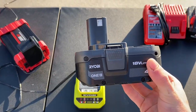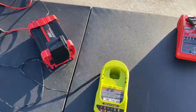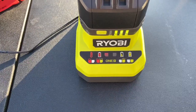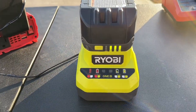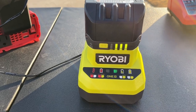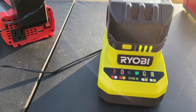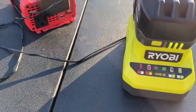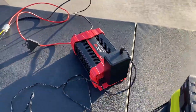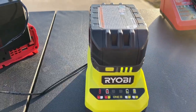We're going to test it with a 4-amp-hour 18-volt Ryobi battery. Let's just put it in there. Look at that — it's charging the 4-amp-hour 18-volt battery. I know it was already on three bars, but just showing you guys how it's supposed to charge. The fan is running still and we've got the batteries charging.